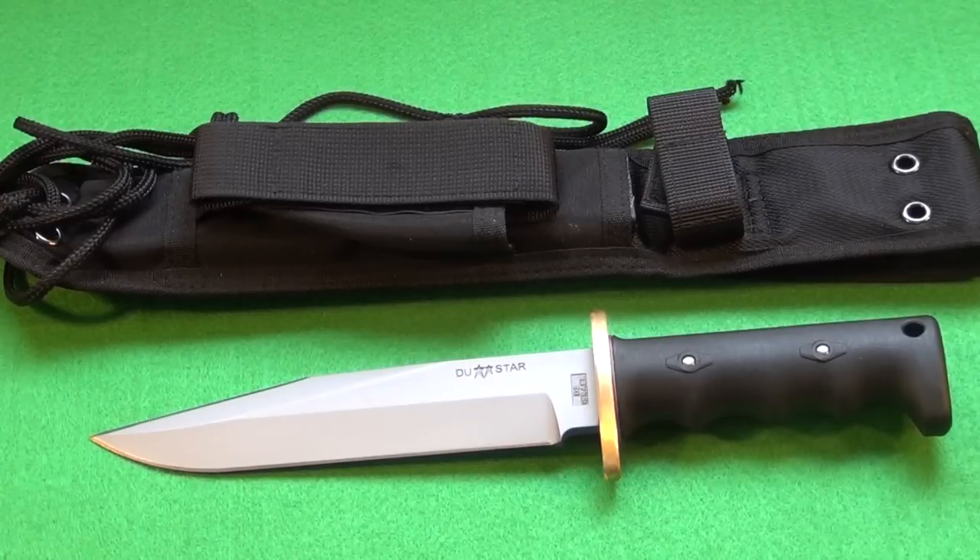Now it is a saber grind, similar to a classic USMC Ka-bar. The blade steel is D2 tool steel, and the handle is made of fiberglass reinforced nylon. It's very durable, lightweight, and resists weather. The blade length on this is 7 inches, and the weight of the knife is 13.4 ounces.